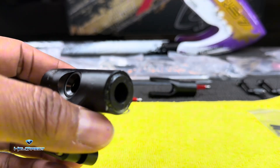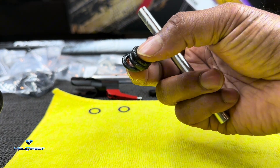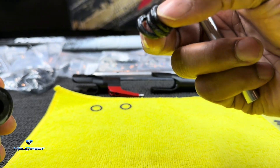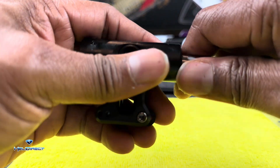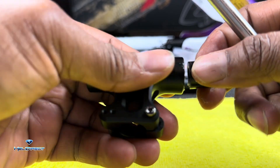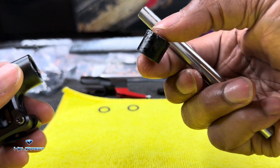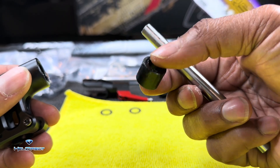The kit comes with the standard O-rings. You can use these if you're sport flying, not really crazy hard 3D — these work great, I have them in one of my other ones. However, if you are on the Tarek Al-Sadi head speed and you want to be like him when you grow up, then you want to run these. These are a lot stiffer and they will ensure that that head is nice and crispy.